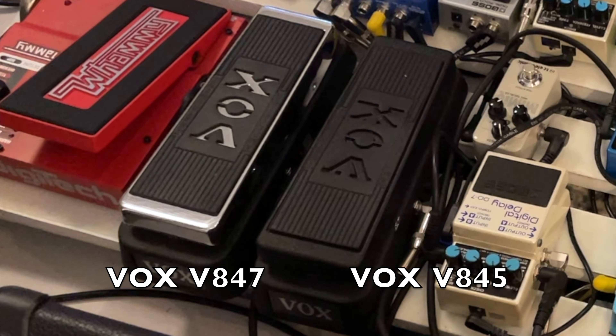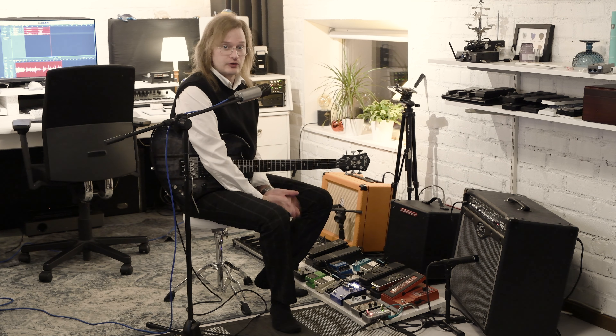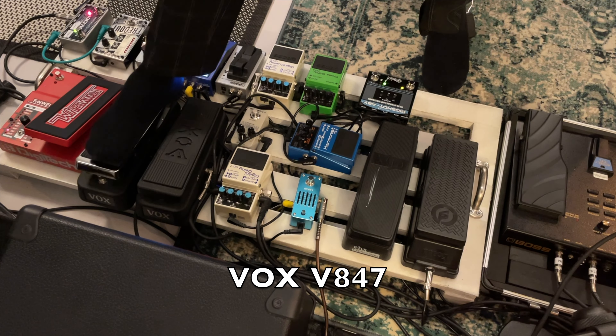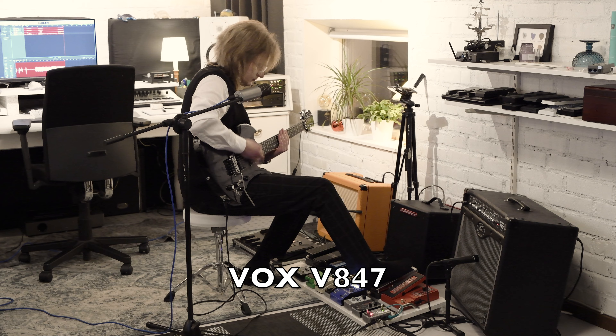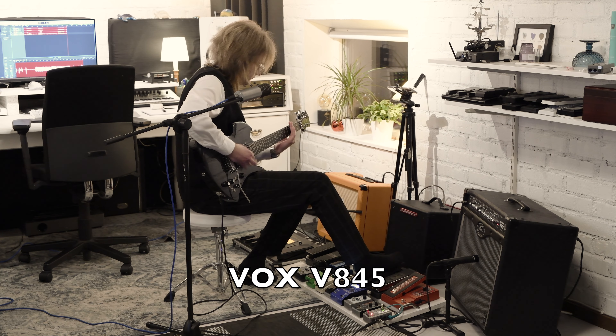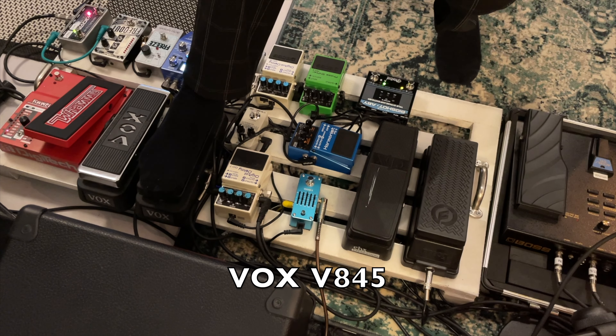Then I got two wah pedals. Like many others I started out with the Crybaby by Dunlop, but I figured that wasn't really the exact sound that I wanted. After much trial and error I found out that these two Vox pedals were the sound that I wanted. As you can hear, they have a slight tonal variety.